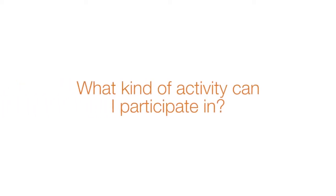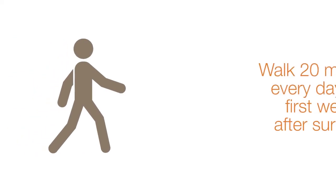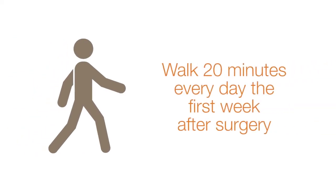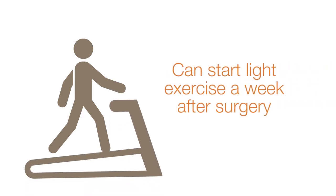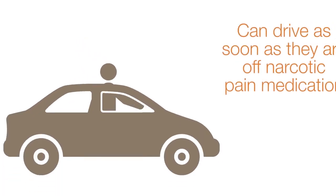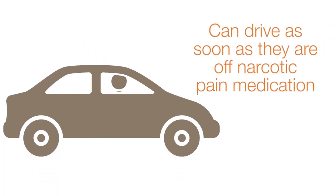What kind of activity can I participate in? I want my patients out of bed and walking the day of surgery. I ask them to try and walk 20 minutes every day the first week after surgery. When patients feel stronger, usually about a week after surgery, it is okay to start light exercise. Patients can drive as soon as they are off narcotic pain medicine, which should be three to four days after surgery. I see my patients for a follow-up visit the week after surgery, and most patients drive themselves to that appointment.